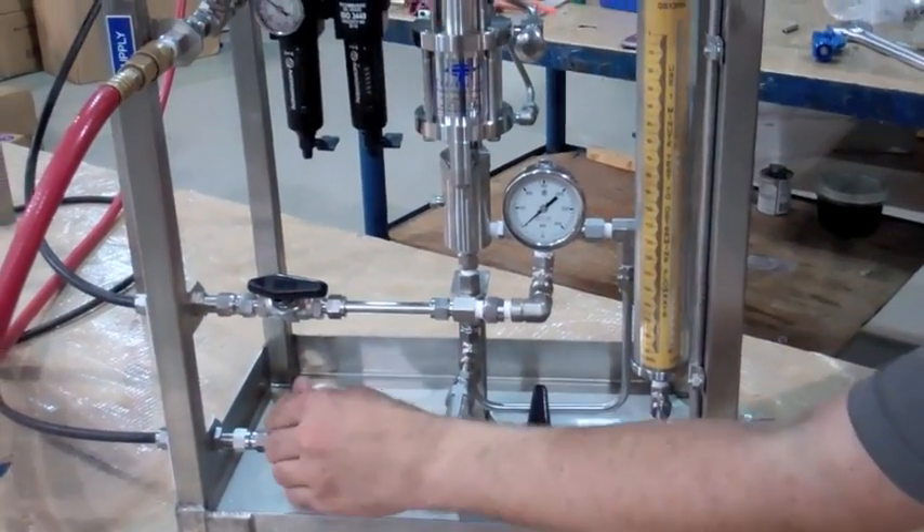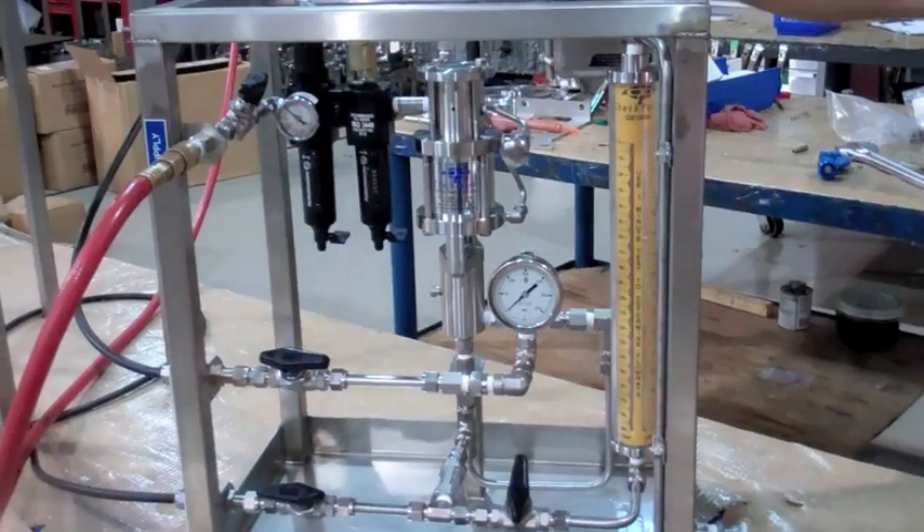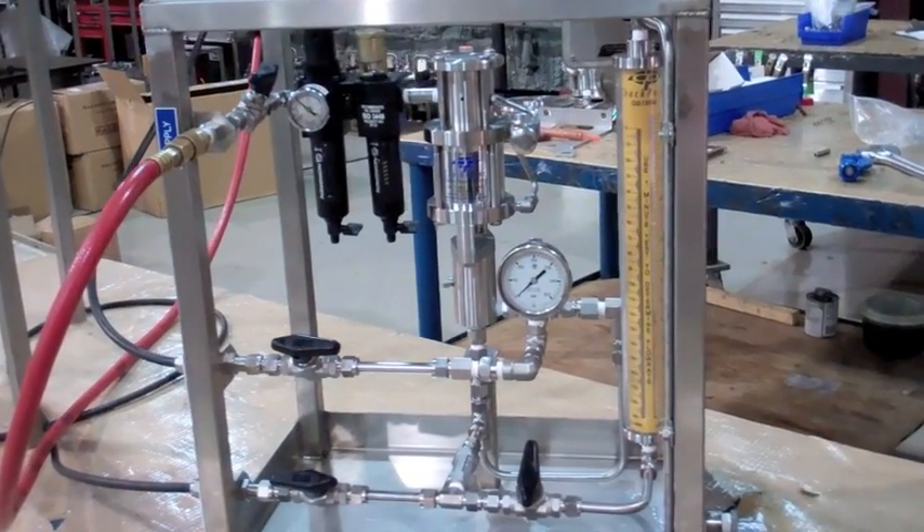Close the calibration block valve and open the suction block valve. You are now ready to operate the pump package.